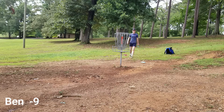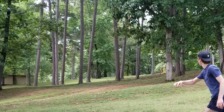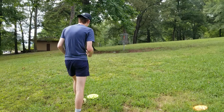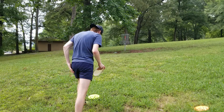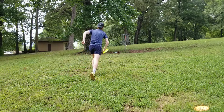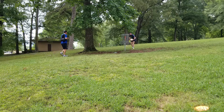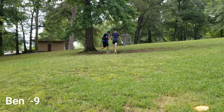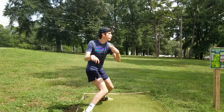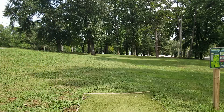Holy cow! I'm going to try to wring it up. Get it there — I got it. There we go. Got it. Oh my goodness. I'm going to try to wring it up.